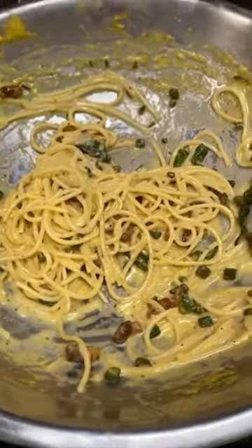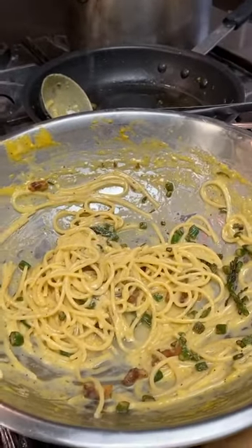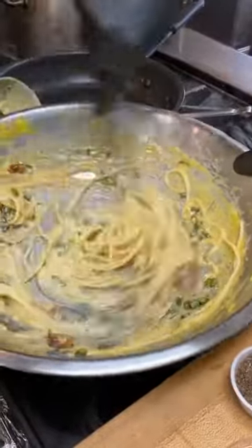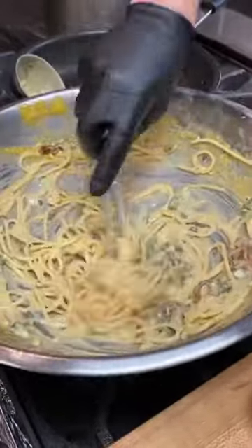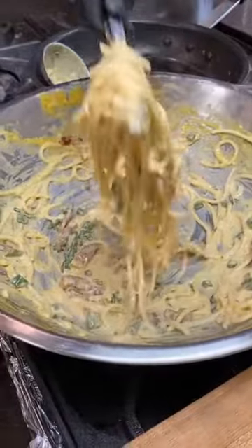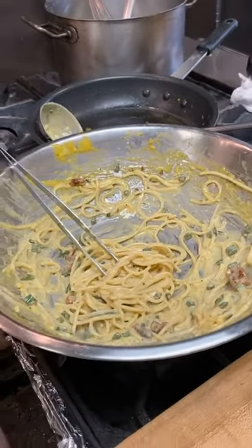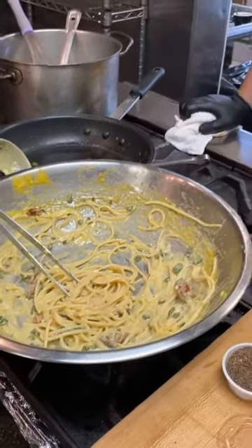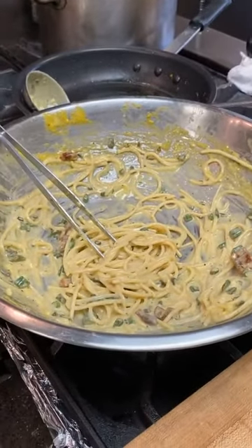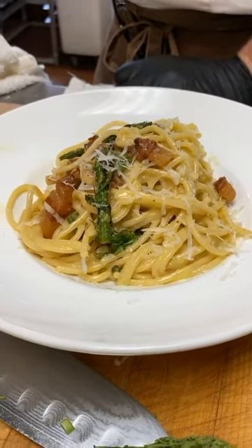Let me show you one last thing. You see this carbonara that has stiffened a bit — in Italy we'd add a little pasta water with starch to revive it. If you have leftover carbonara, don't microwave it — you'd basically create a frittata. Instead, keep the pasta water separate, get it hot, shake it into the carbonara, and it becomes creamy again. Obviously it's not as good as fresh, but it's a close second and you're still going to love it.